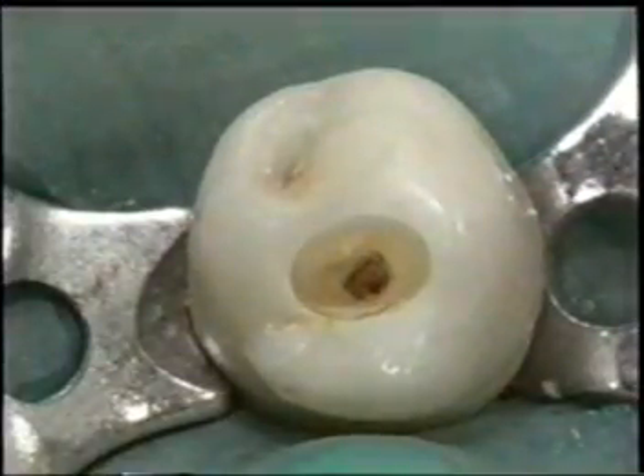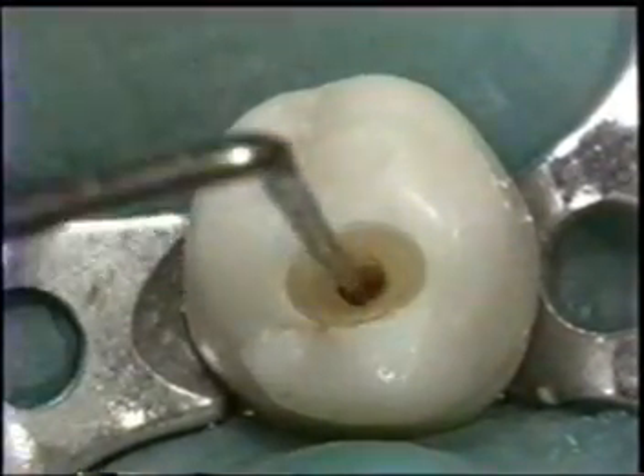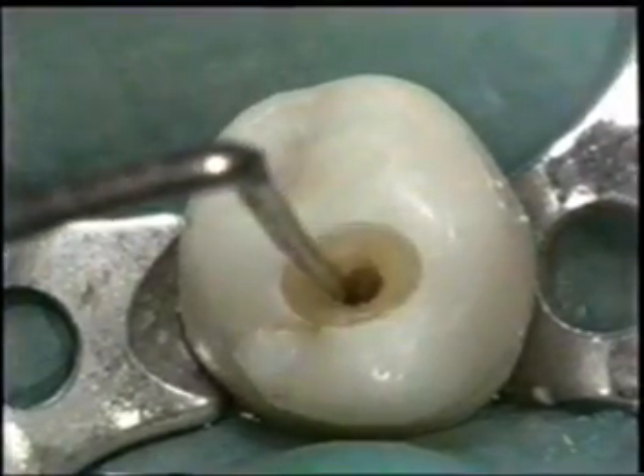Remove the cavity roof with the low-speed burr, always checking with the antidotic probe and searching for a possible second canal orifice.